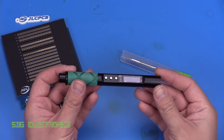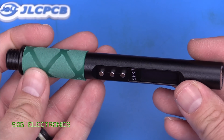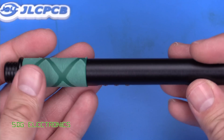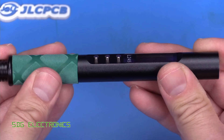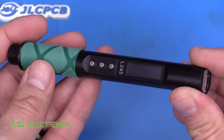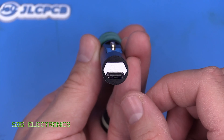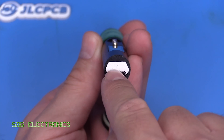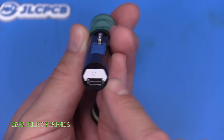Before we get on to the solder testing, let's have a look at the soldering handpiece. The unit is very similar in length to the other USB-C soldering irons we've looked at. It's made entirely from aluminium — from one machined piece of aluminium — so it feels very sturdy. It's been sandblasted and anodised, in this case in black, but you can get a silver version as well. On the power end you've just got a USB-C connector, and it looks like the whole PCB assembly was slid in from this side.